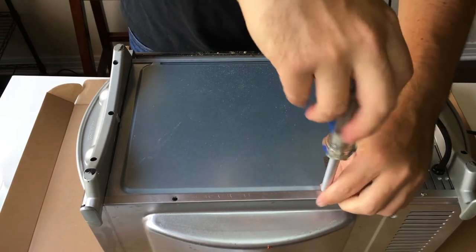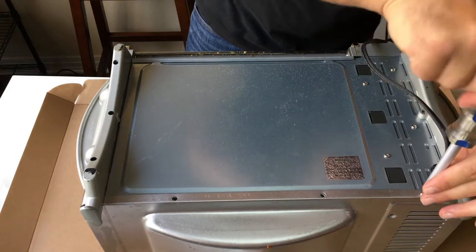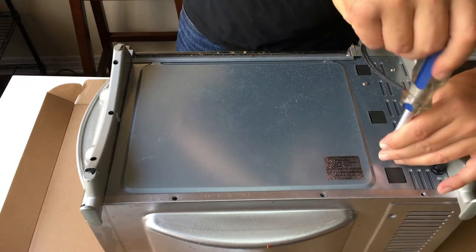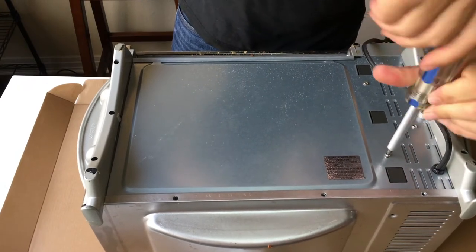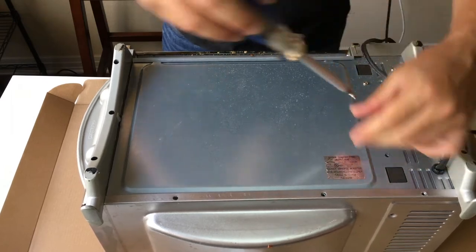These are the small screws — good to remember, or if I ever put it back together. Can we make it work? I don't know.